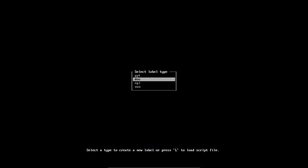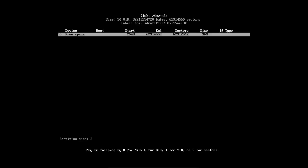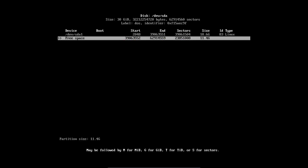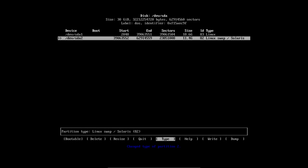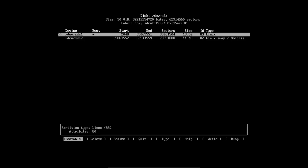We're using GPT/DOS — this is about BIOS, so DOS partition table. Let's make a new partition. I'm thinking 30 gigabytes total. The first partition will be 20 gigabytes as primary, then the rest for swap. Let's type 'swap' for the second partition. We have to make the root partition bootable.